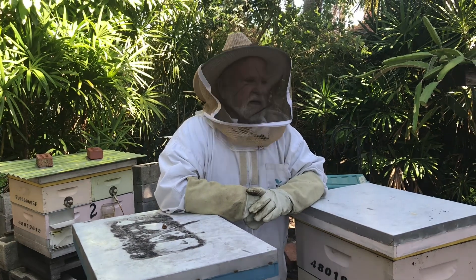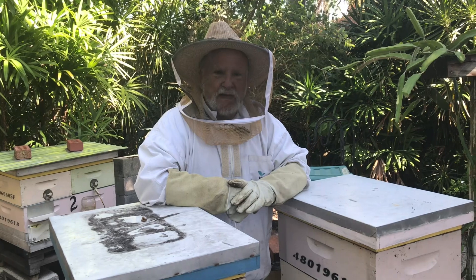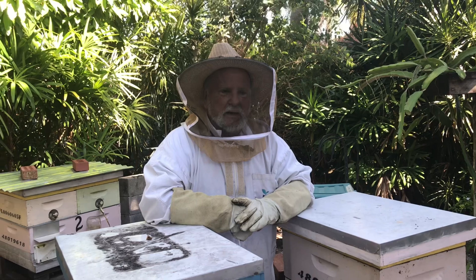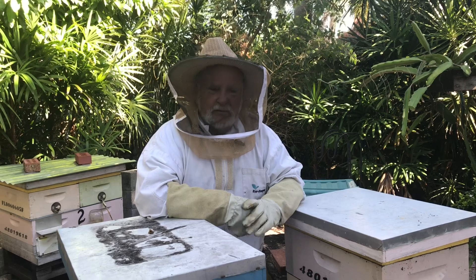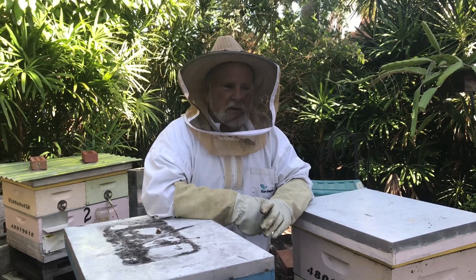Nothing overtaxed our drainage systems down here, everything's fine. But I still thought it would be a good idea to go ahead and talk about protecting your bees if mosquito control has to activate and come out and do extra treatments. Here in Broward County,